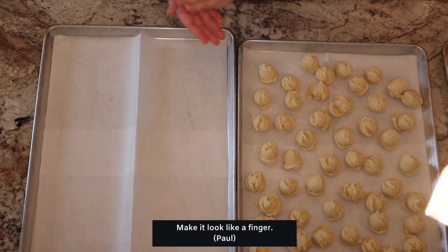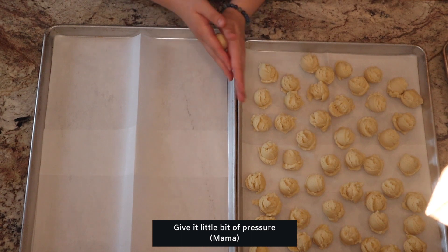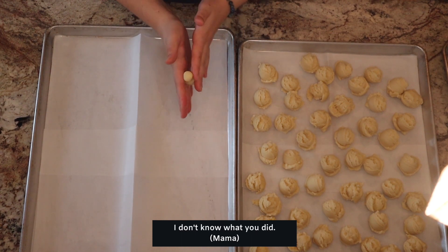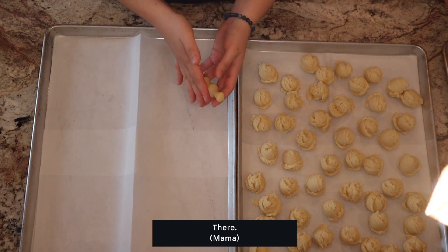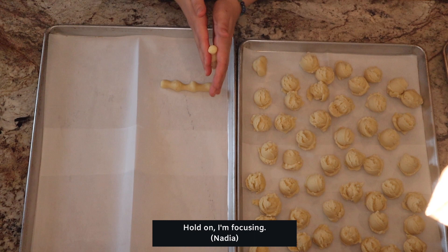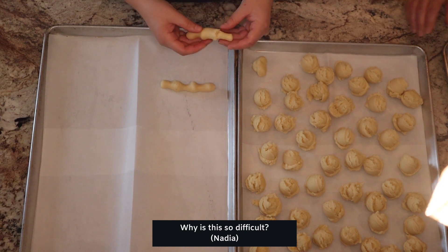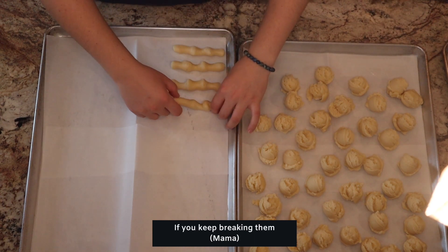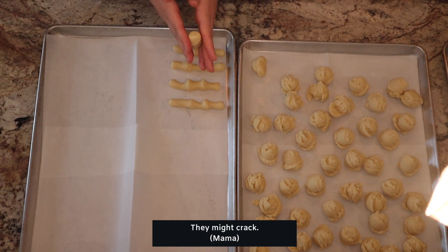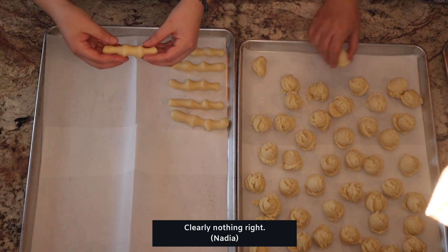It doesn't look good. Make it look like a finger. Give it a little bit of pressure to make it nice and smooth. It's a weird looking finger. Hold on, I'm focusing. Why is this so difficult? Nadia, if you keep breaking them, they're going to get in the fridge. I know. It might crack. I don't know what you did. Clearly nothing.